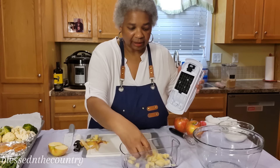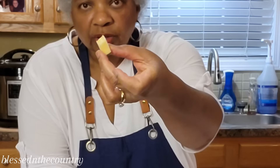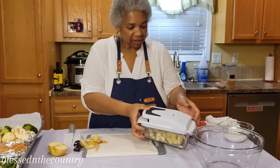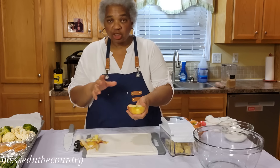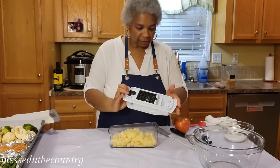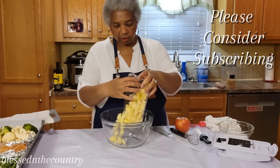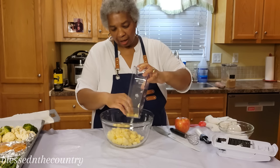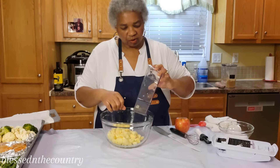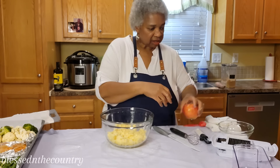I'm going to show you the size — nice and cubed. I have three apples but since they were very large, I only used two. They're going to shrink down and this is just going to be a one-day meal.